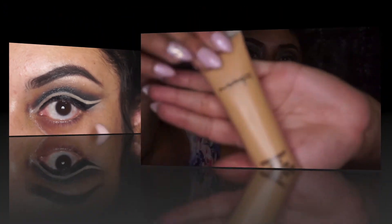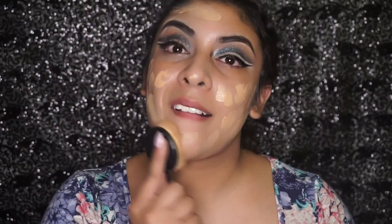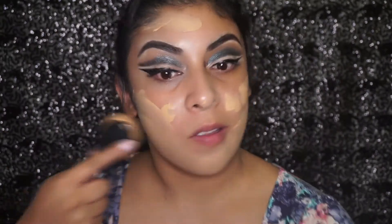Now that we're done with the eyes for now, we're going to move on to the face. I'm just using my MAC foundation, dotting it all over my face, and then I'm going to use this new brush that I got from Amazon to blend it out. I know I'm not using my beauty blender like always, but I was like I've got to change it up — I can't keep doing the beauty blender thing.